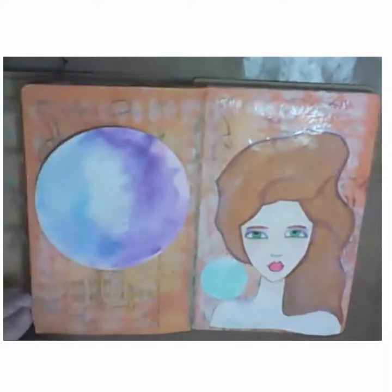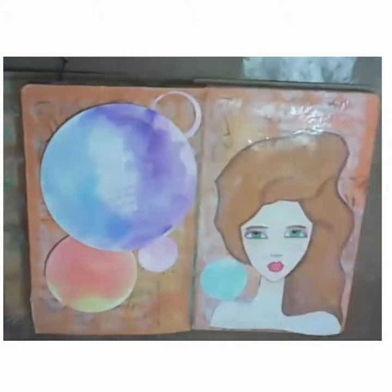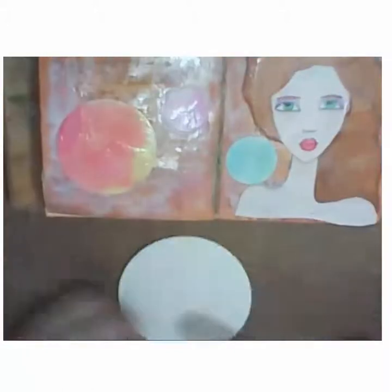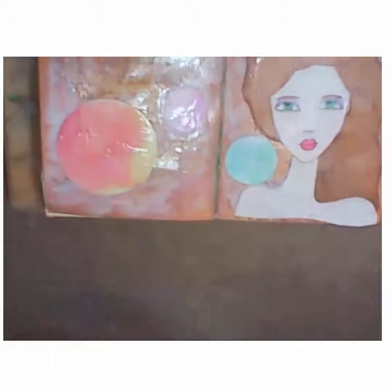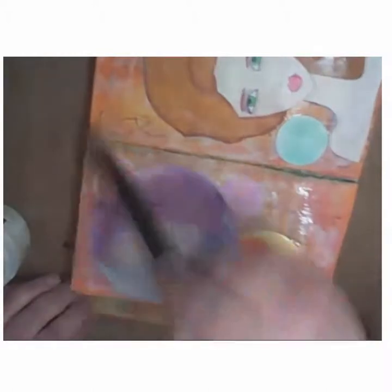I used the ink this time, and now I'm going to take my Faber-Castell gel medium and apply everything to my pages. I'm not only applying it to glue down my pieces but also covering the entire page because I'm going to do some pen work afterwards. I find that if I apply it to the whole page it goes a lot smoother for adding pen work and using the India pens to add shadows. The Faber-Castell gel medium is kind of a semi-matte, and it gave a little bit more of a slick surface when I was done.